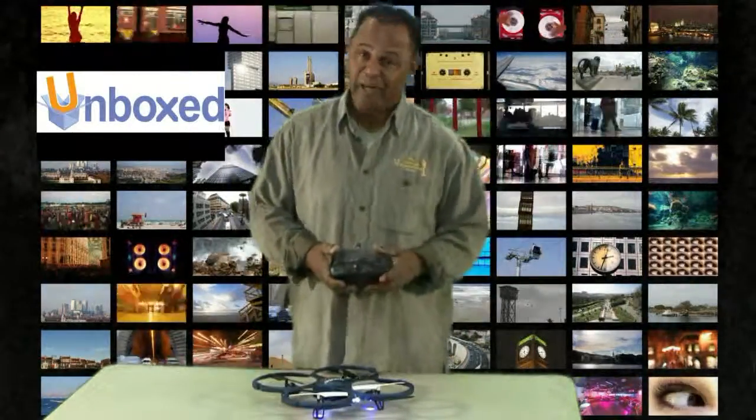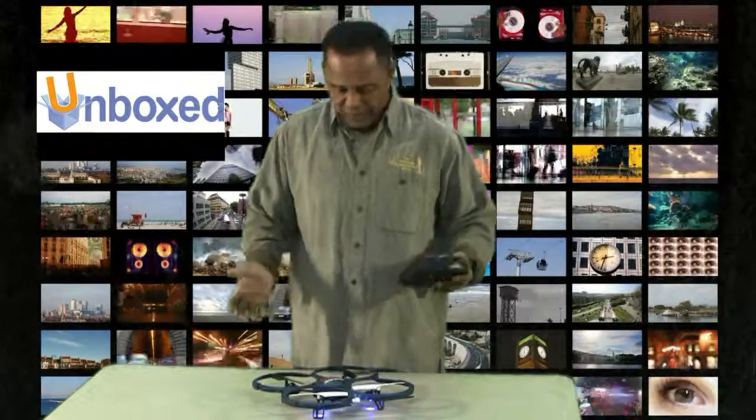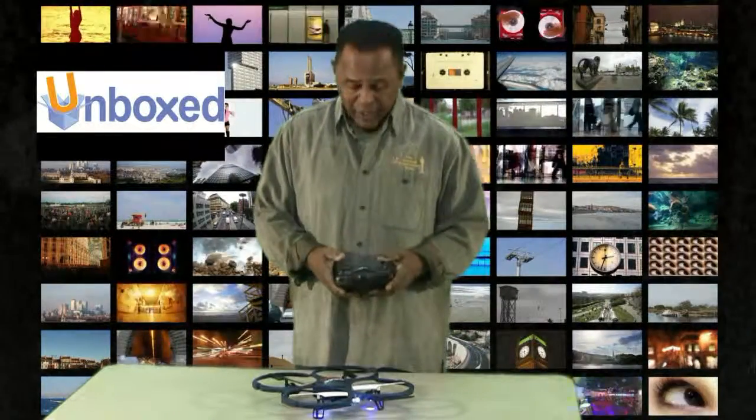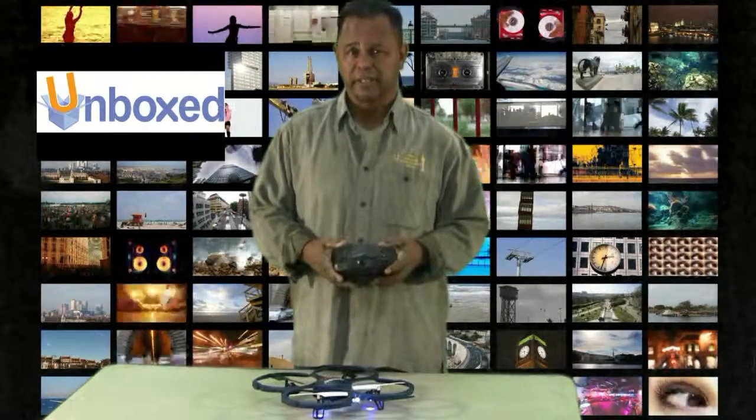Obviously I'm not an expert, but you see how it landed — kind of plopped down but still sturdy. Great response from the remote and it's a very easy learning curve, I think.